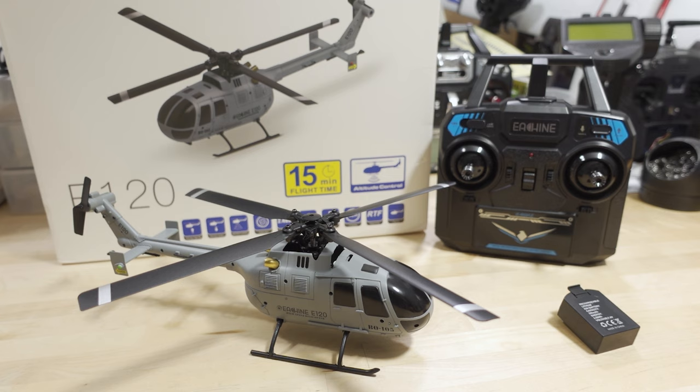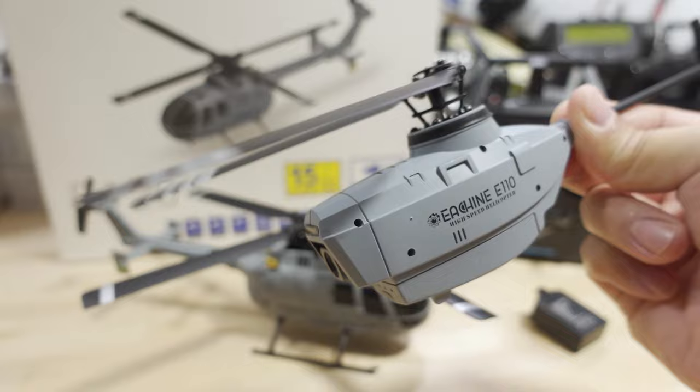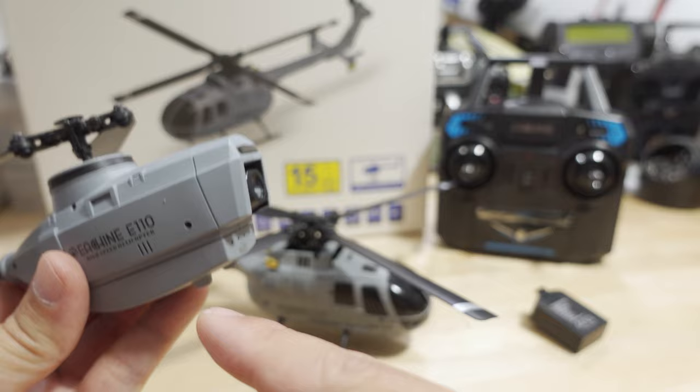We're checking out the Yishin E120 helicopter in this video — an RC toy helicopter very similar to the E110 I reviewed not too long ago. But the E120 does not come with the video system — the camera and the WiFi FPV — and probably for a good reason.